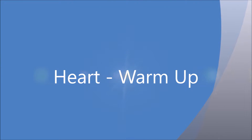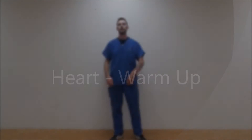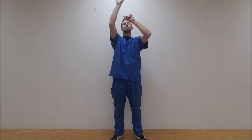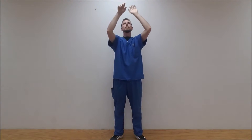This movement is for the heart, and we're going to start with a warm-up. Here with your feet about shoulder-width apart, lift your arms into the air and do a gentle pedaling motion with your hands above your head, like you're pedaling an invisible bicycle with your hands.